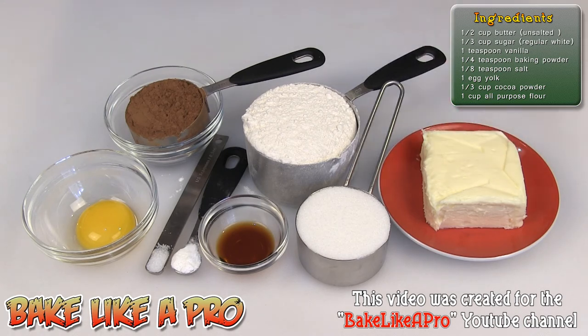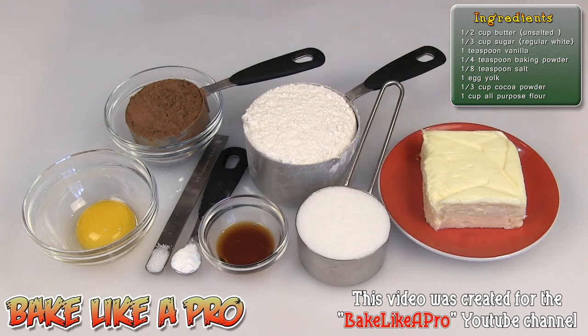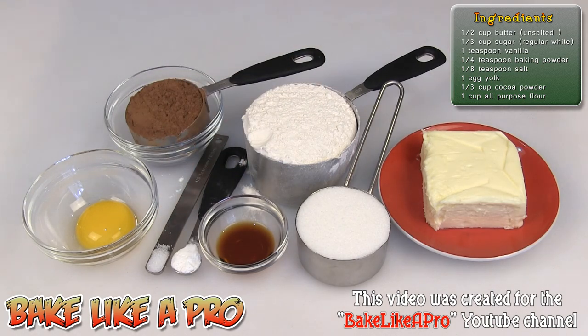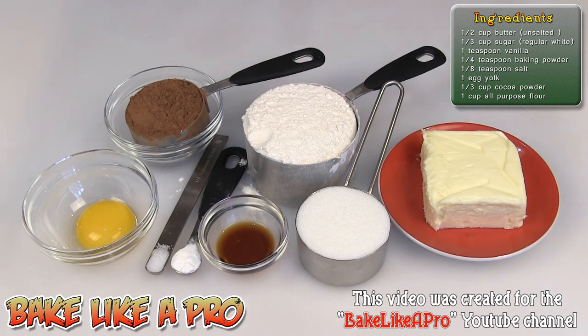For the chocolate pastry crust: half a cup of unsalted butter, one third cup of regular white sugar, one teaspoon of vanilla, a quarter teaspoon of baking powder, an eighth of a teaspoon of salt, one egg yolk, a third of a cup of regular cocoa powder, and one cup of all-purpose flour. Those are the ingredients for our chocolate crust — then we'll work on the chocolate filling, which is our beautiful chocolate ganache. Let's get started.